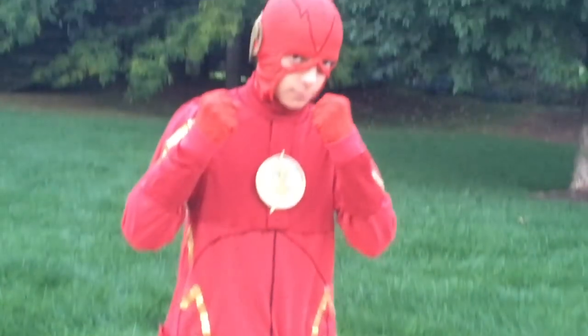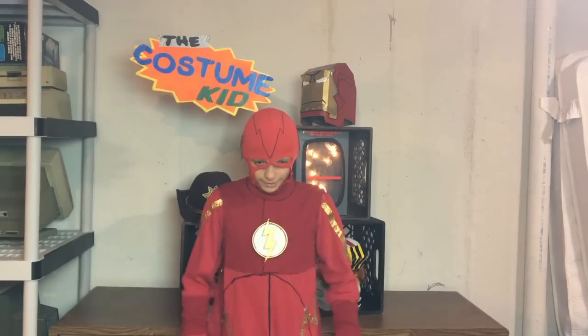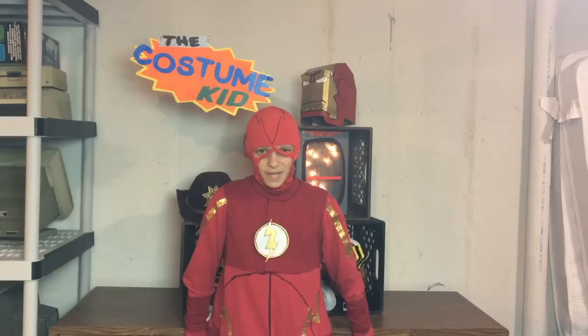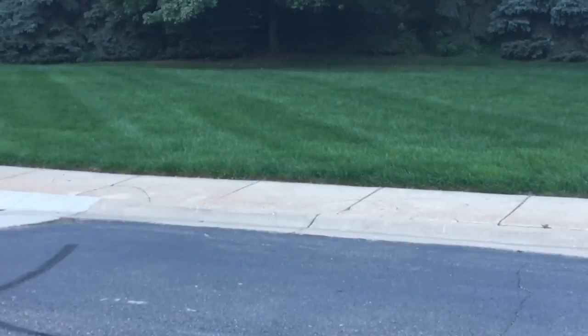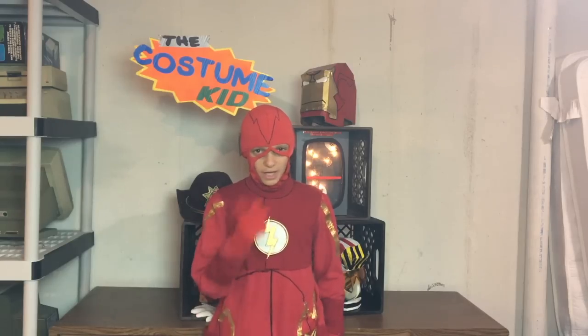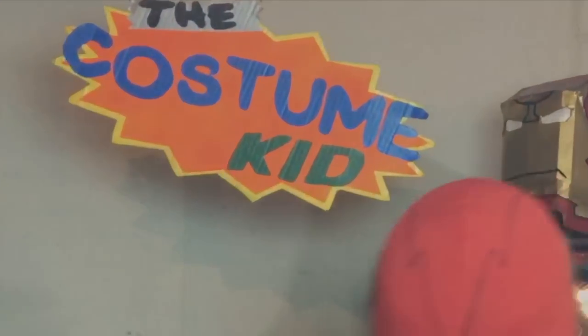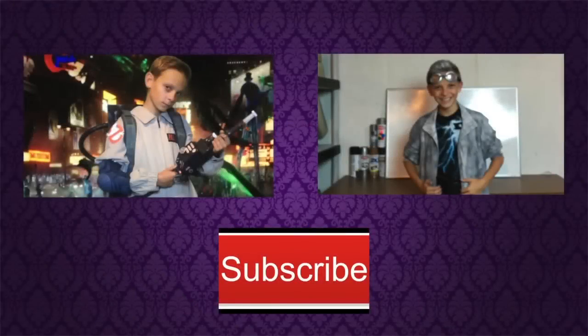That's it for this episode! If you have any questions on this costume, leave them in the comments below and I'll be sure to reply. If you like this tutorial, hit that like button. I'll be making new costumes here on my channel every other Saturday, so make sure to subscribe. Check out my Quicksilver costume on the right, and my Ghostbusters costume with the full proton pack on the left. Don't forget to subscribe!